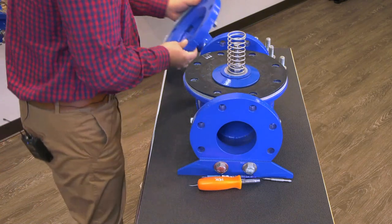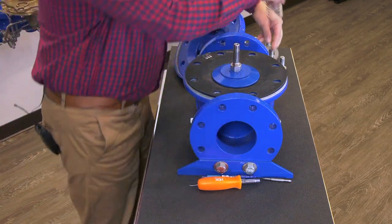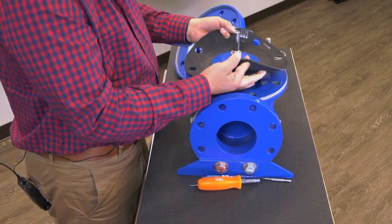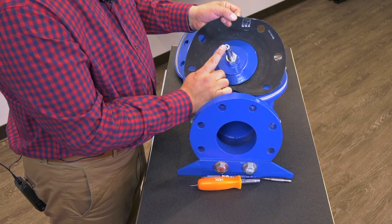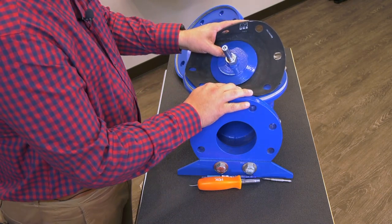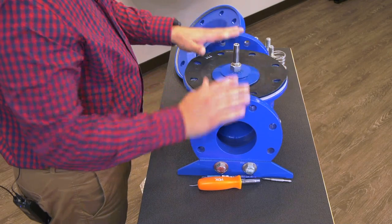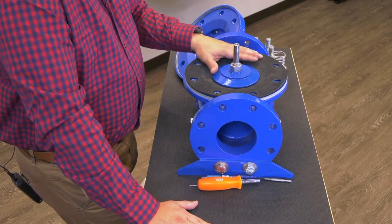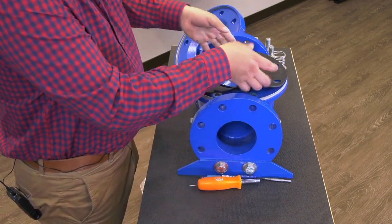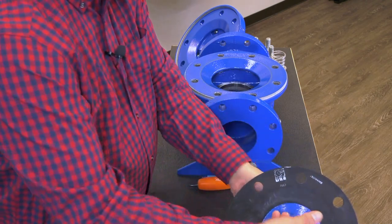We'll set that cover aside. There's our spring and there's that plastic washer as well. Now we can get in there. Our stems have a female thread — for thread size and thread type, refer to that data sheet. For those who have joined our online courses, we've talked about stem pullers; that is what threads into the stem. That stem puller helps carry and pull this assembly out. Set that assembly aside.